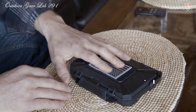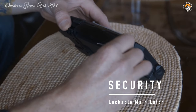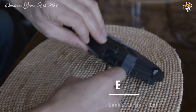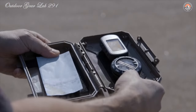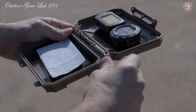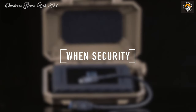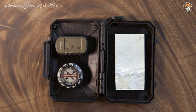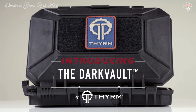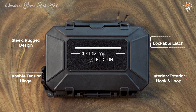The DarkVault's signal blocking capabilities ensure your whereabouts remain your own, shielding you from GPS and cellular tracking and guaranteeing operational security in the field. Whether you're a seasoned professional navigating through hostile territories or an outdoor enthusiast seeking adventure off the grid, the Theum DarkVault Comms Critical Gear Case keeps your critical devices safe, secure, and fully functional — empowering you to push the boundaries of exploration without compromise.